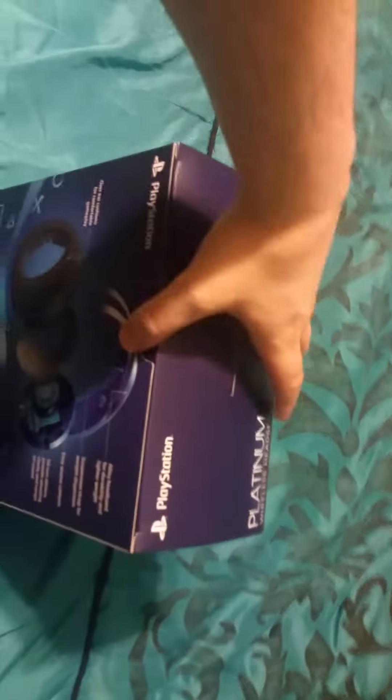Alright, back to the unboxing — let's unbox this bad boy. Sony only does their packaging pretty well, they always do a pretty good job. Of course you got the PlayStation logo, which is typical Sony boxing.